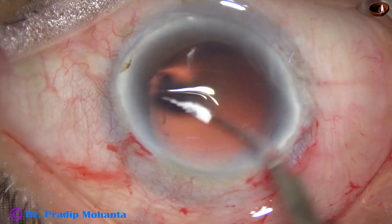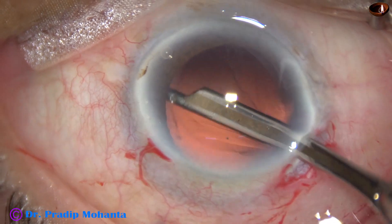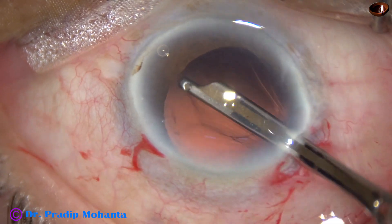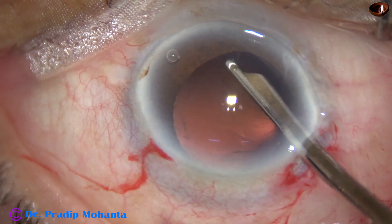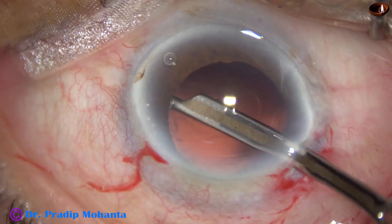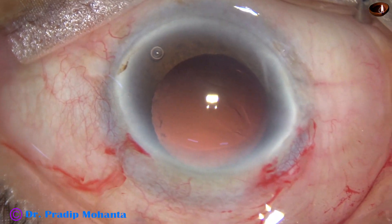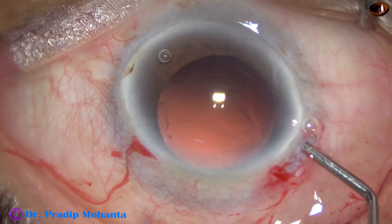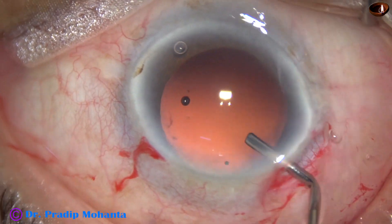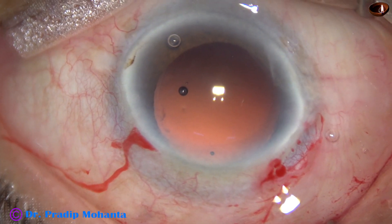In this case, there is hardly any cortex. There are some small fibers, probably. Yes, there are some small fibers — those are removed.